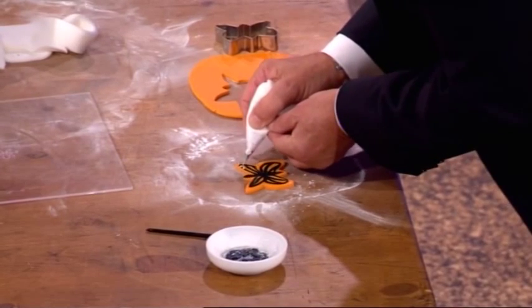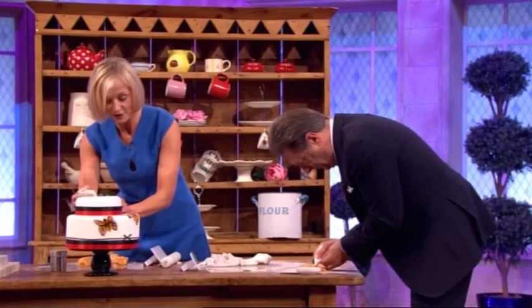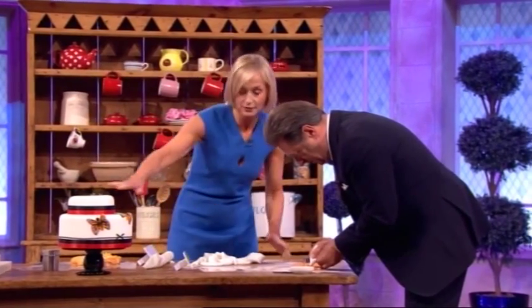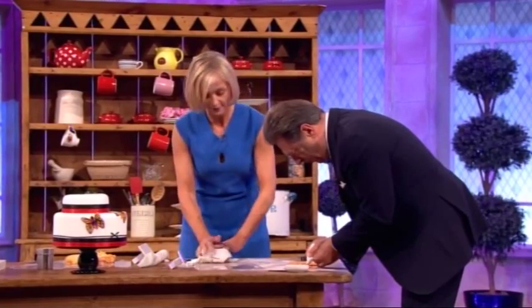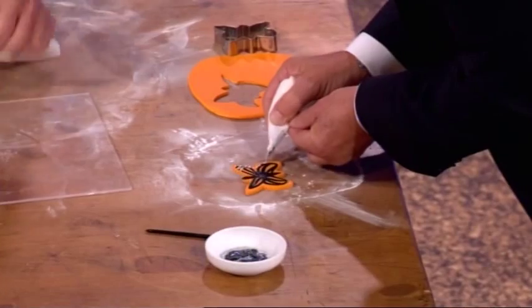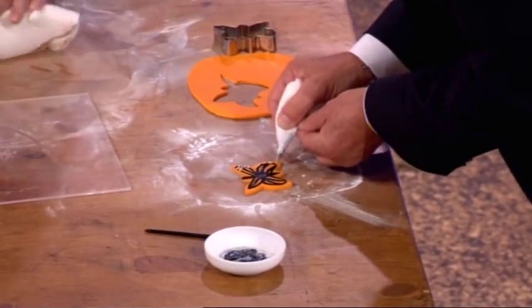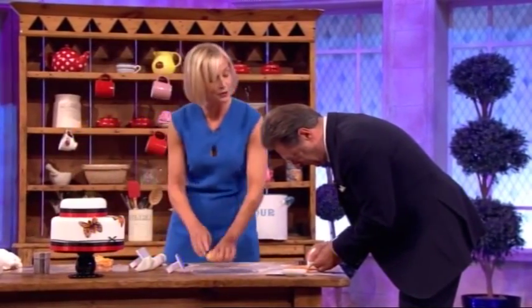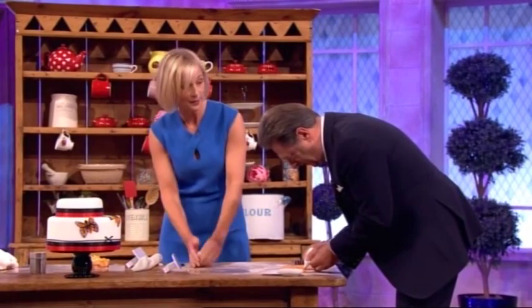The idea is that with a little bit of knowledge you can create some wonderful things. And here is — the cake's ready for you to pop your butterfly on. What are the mistakes that most people make when they're doing this? Rush. It's rushing. You have to make sure that when you're making cakes you really take your time with every element and stage of baking.